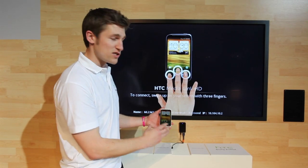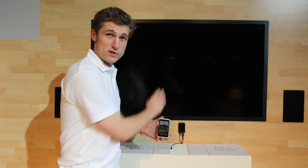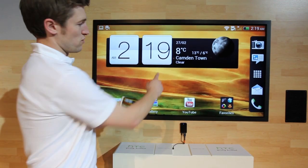So you get your device — any of the new One Series HTC devices — and swipe with three fingers up to connect to the MediaLink. It will then mirror everything on the screen onto the big screen.